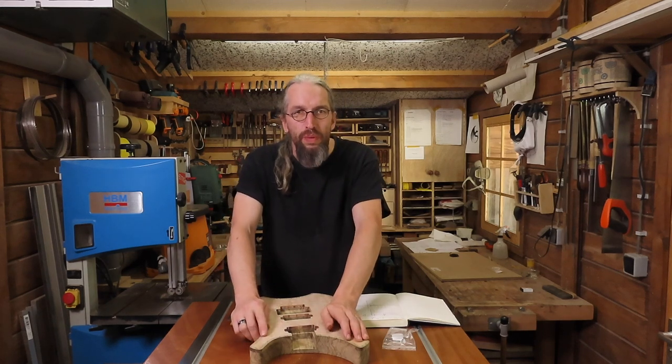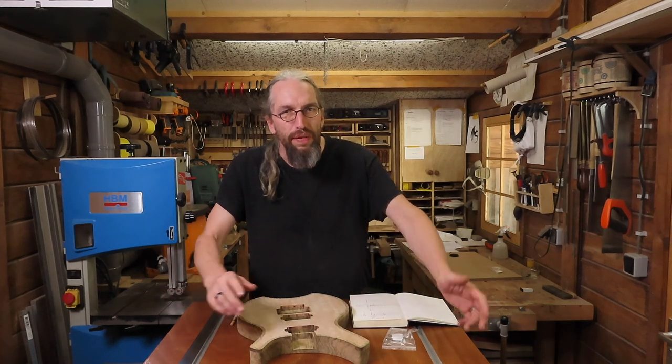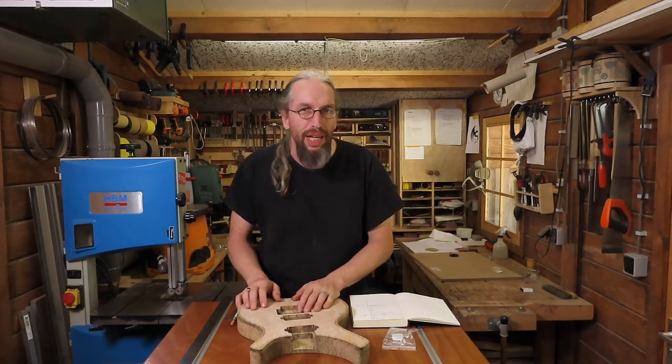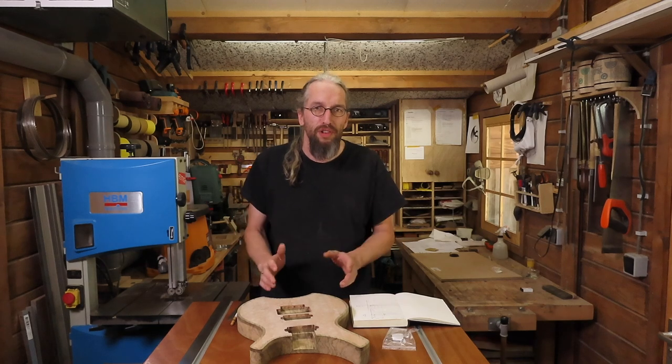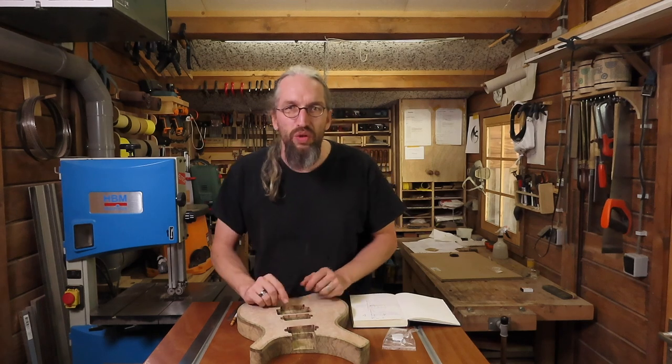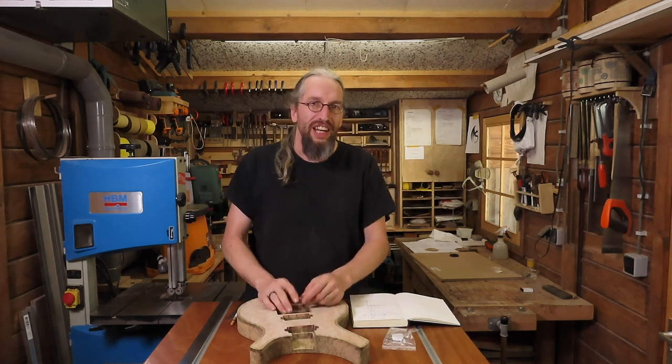Welcome to the Enquendor Guitars workshop for another episode in the video series where I show you very in depth what goes into making one of my electric guitars. This is going to be a fun episode - not a lot of explaining, not a lot of measurements. In this episode I'm going to carve the body, so let's get started.